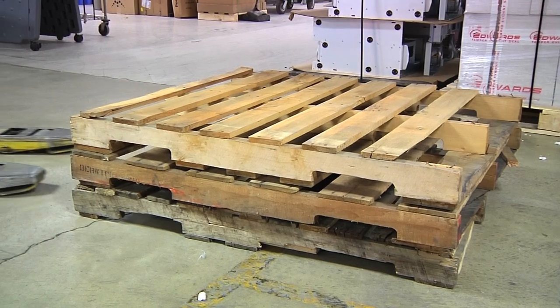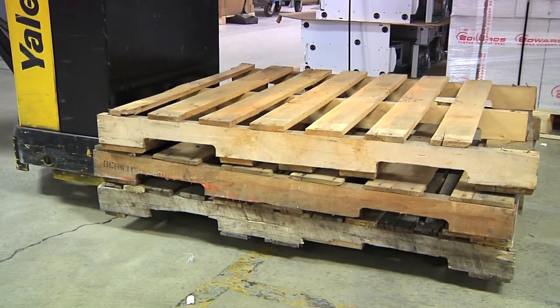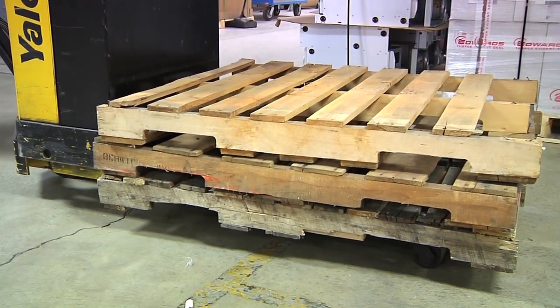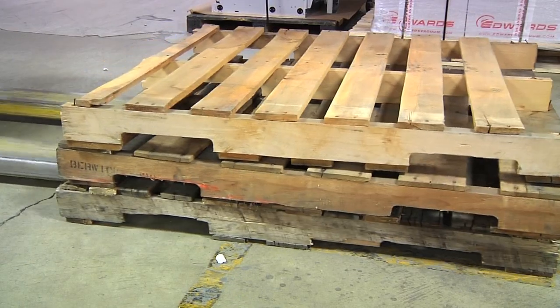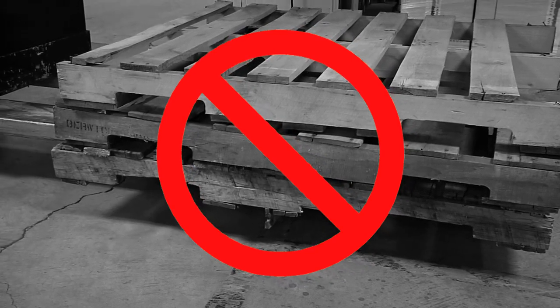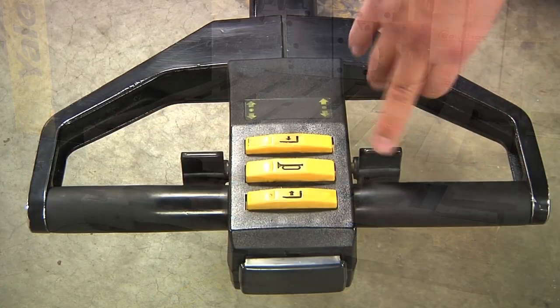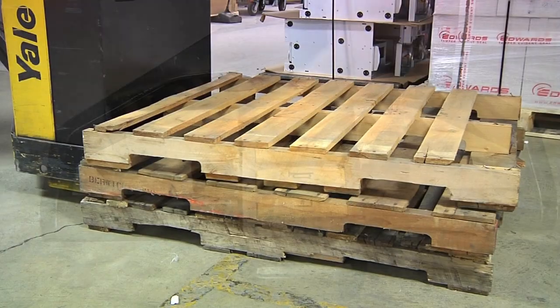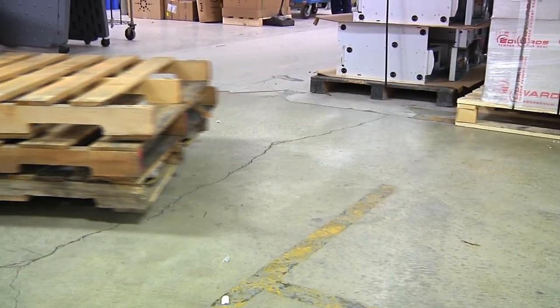When lifting a skid with the power pallet jack, the pallet must first be on level ground. Always back into the skid with the forks in front of you. When entering the skid, make sure the wheels on the forks clear the bottom of the skid; otherwise, this will split the skid and make it unusable. Once the wheels are clear of the bottom, push the lift button until the skid comes off the ground. The skid will no longer be on the ground and is safe to travel.